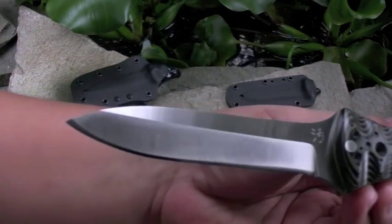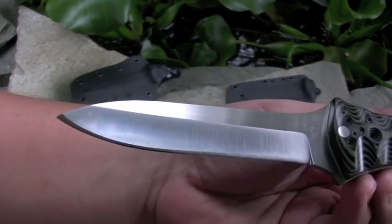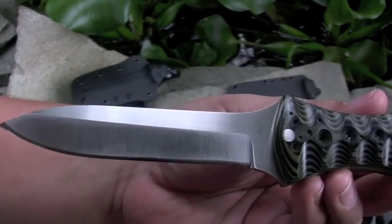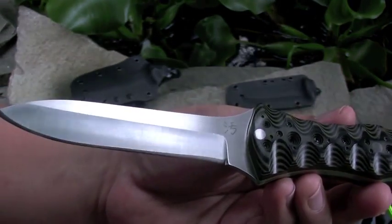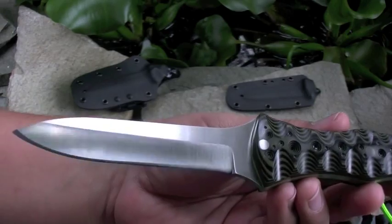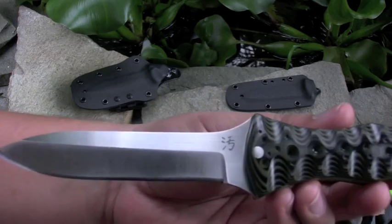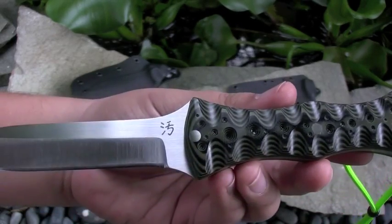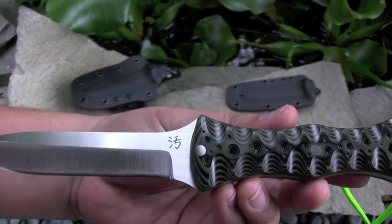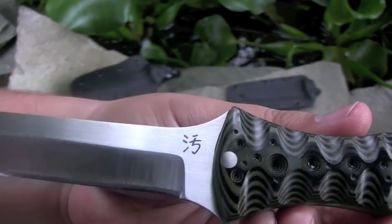So spear point hollow grind, some N680 nitrogen stainless steel. Should work really good for this dive knife. The N680, if you're not familiar with it — it's nitrogen stainless steel, so they use nitrogen to replace the carbon, so that it has very good corrosion resistance. Of course we got the dirty logo.